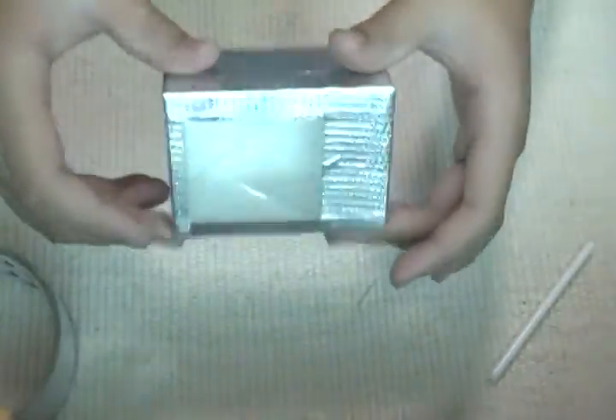I just wrapped the bottom too. And it should look like this. I used metallic duct tape because I want it to have a stainless steel look.